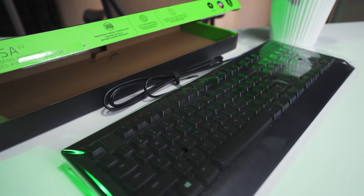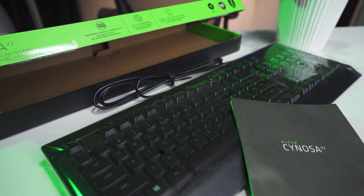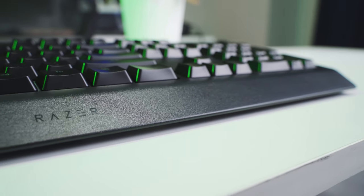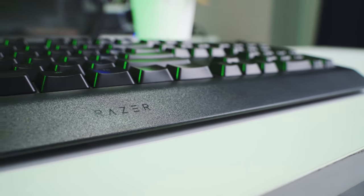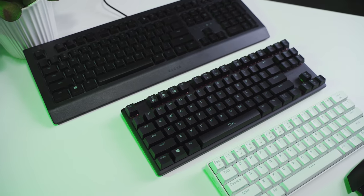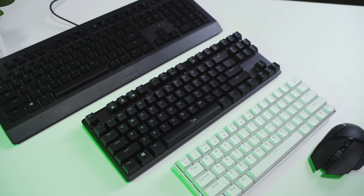Inside the box, we get the Senosa V2 wrapped up in a protective plastic film, a very small quick-start guide, and a little bit of the usual Razer swag. This is a full-size board, and it measures about 460mm long, 65mm wide, and about 25mm thick. Compare it to tenkeyless and 60% boards, and it's a significantly larger design that's going to take up a fair bit of desk space.